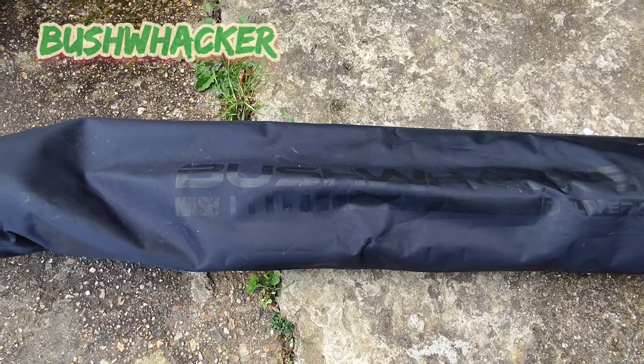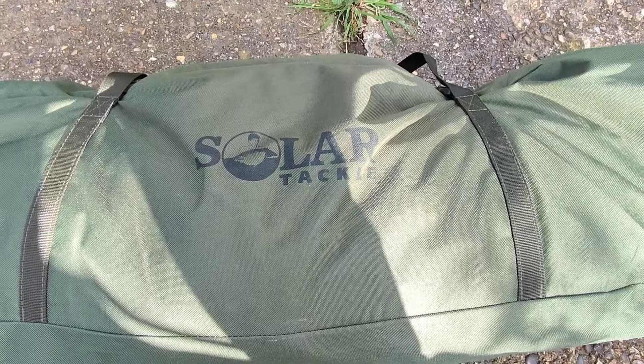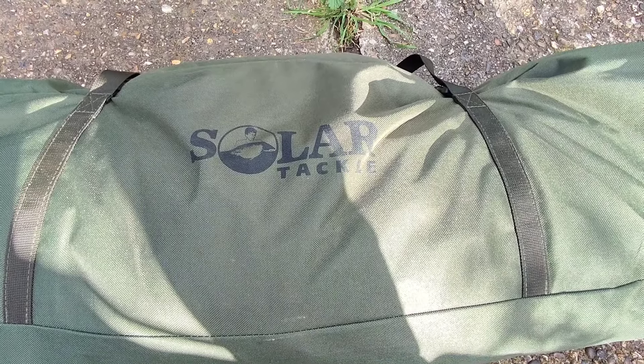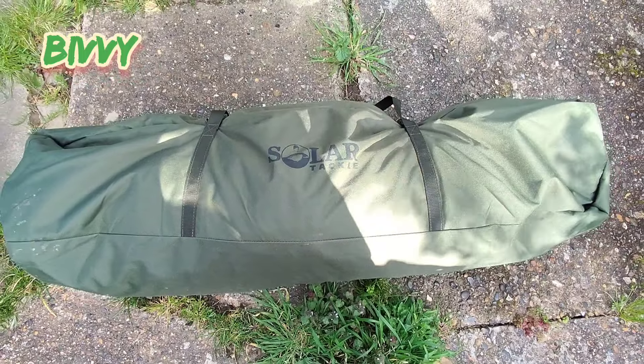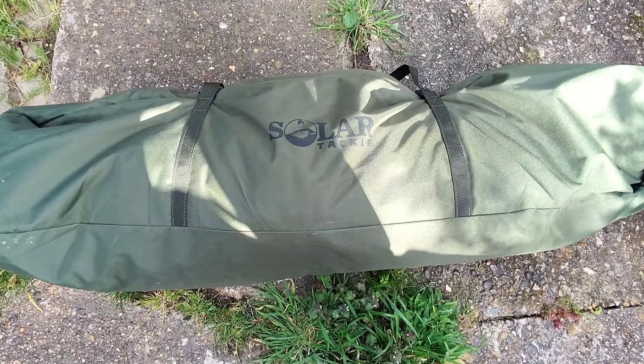There are some islands on these lakes that I should be able to reach with a bushwhacker. And my bivvy is a quick-up shelter made by Solar — because I'm doing five days I need lots of space for all this gear.